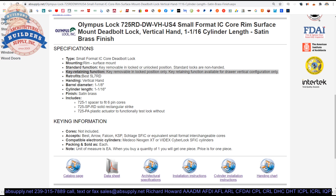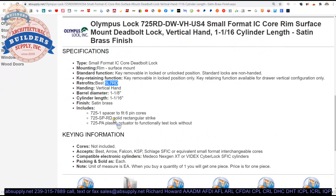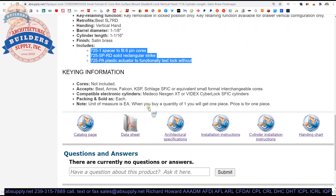This is a non-key retaining model. The manufacturer notes it's equivalent to the Best 5L7RD. Vertical versus left, right, or down orientation options are given, along with dimensional properties. It's in a satin brass finish — US4 — which is the industry term for satin brass. A link to included accessories and optional accessories is also available.